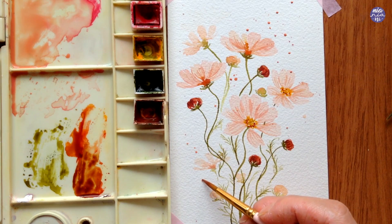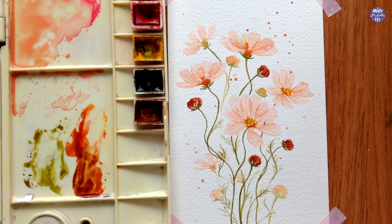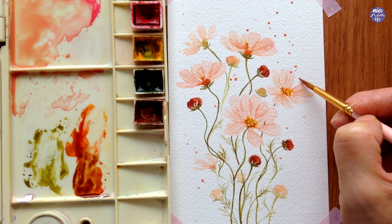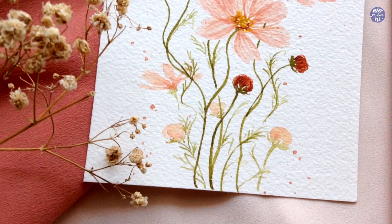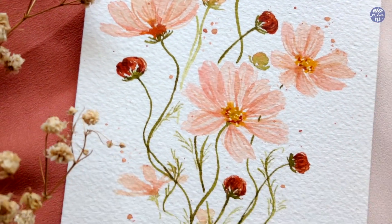So that's basically it for this painting — this is probably one of my favorite flower paintings that I've done so far, so I hope you guys enjoyed it as much as I did. Like usual, the list of tools as well as my social media links will be in the description box. If you're still here, thank you so much for watching till the end and I'll see you at the next one, bye!